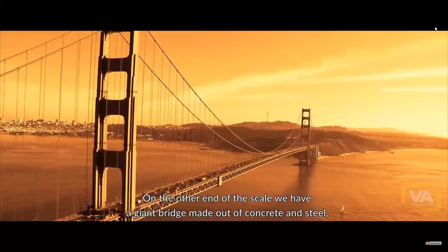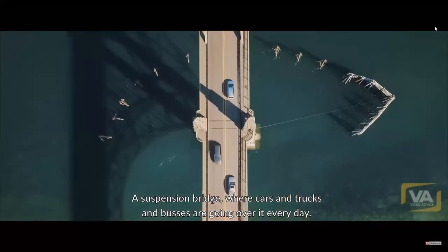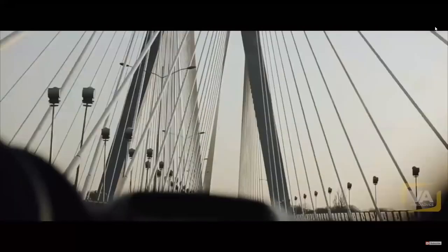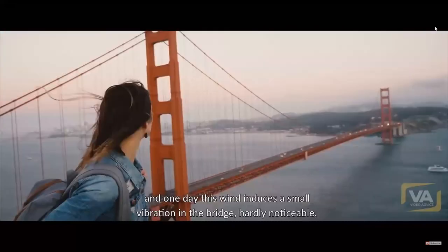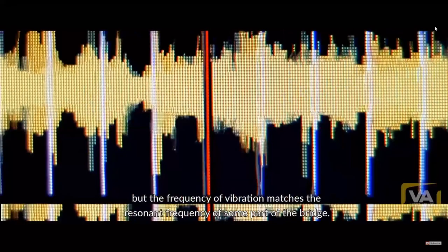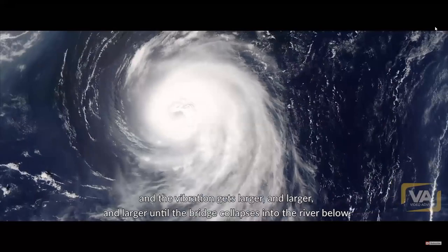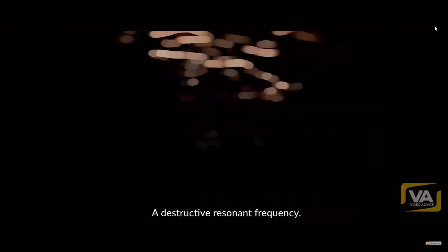The vibration grows larger and larger until the glass is shattered. On the other end of the scale, we have a giant bridge made out of concrete and steel — the Tacoma Narrows Bridge. Cars, trucks, and buses go over it every day, but a steady wind blowing across it one day induces a small vibration. The frequency matches the resonant frequency of part of the bridge, and the vibration grows larger and larger until the bridge collapses into the river below.